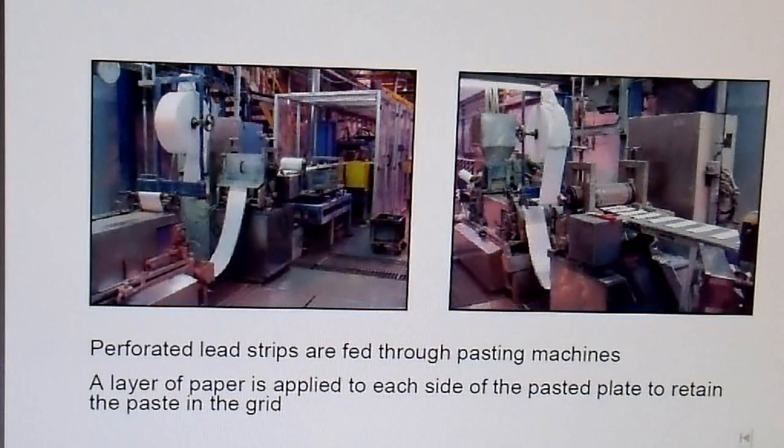You then have a lead paste that you put onto these plates. The positive and negative plates are largely the same at this point, as far as I understand. You put this soft lead paste onto those plates, and the rigid lead is just there to hold everything together. The paste is what does most of the work; the rigid portion is just there to conduct the current to where you need it.